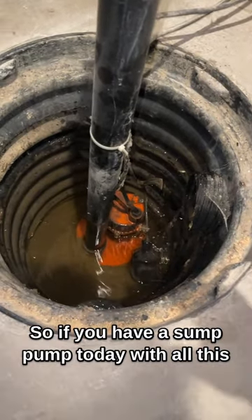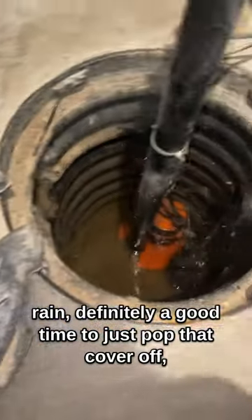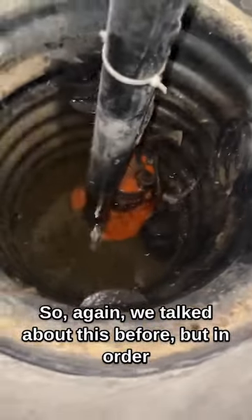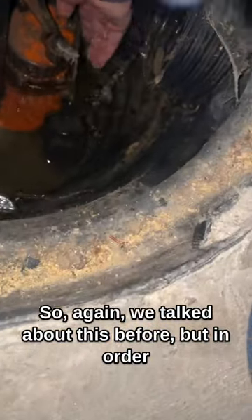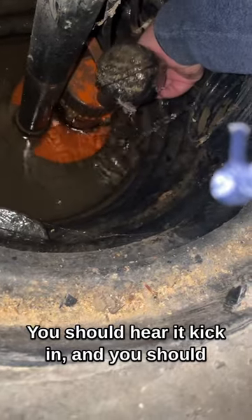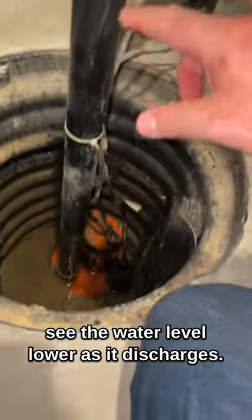If you have a sump pump, with all this rain it's definitely a good time to pop that cover off, take a look inside, and make sure that it's functional. To test the sump pump, just lift up the float — you should hear it kick in, and you should see the water level lower as it discharges that water out and away from your home.